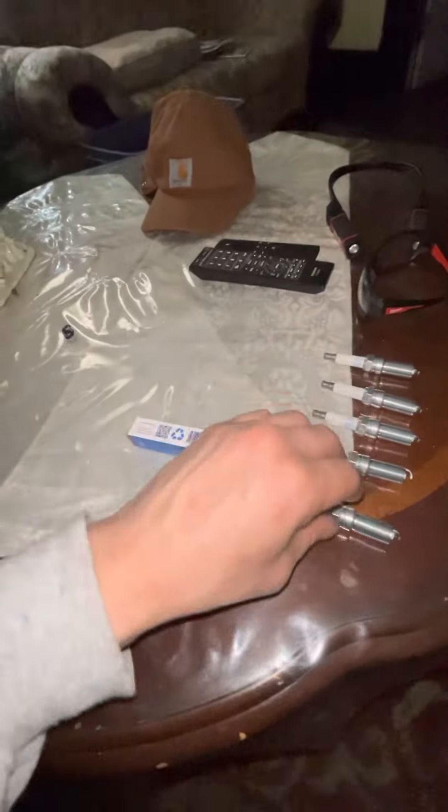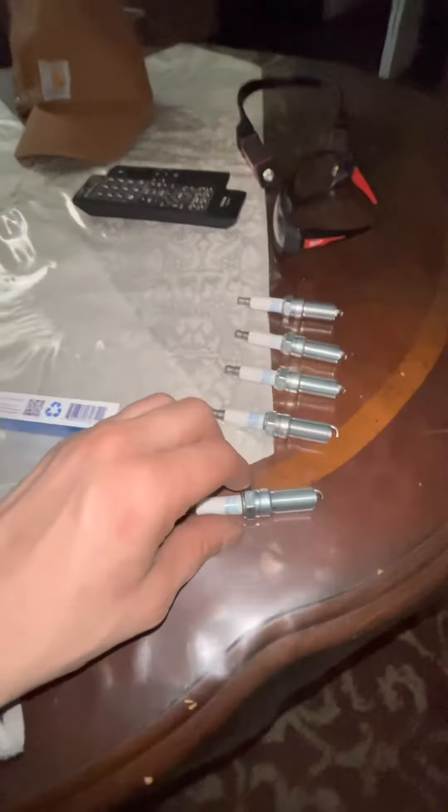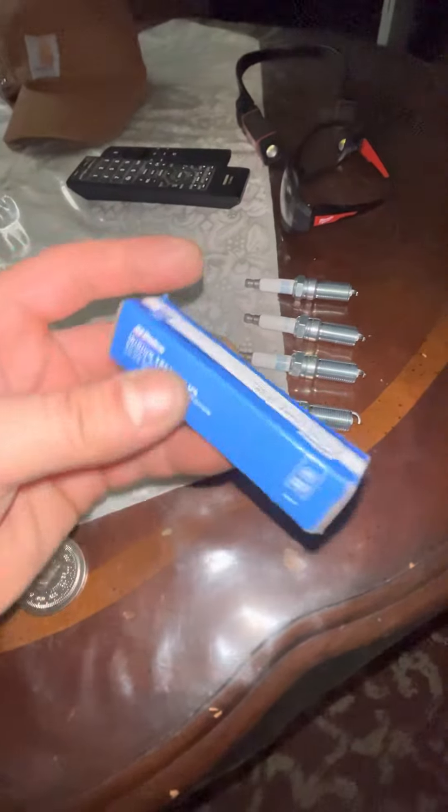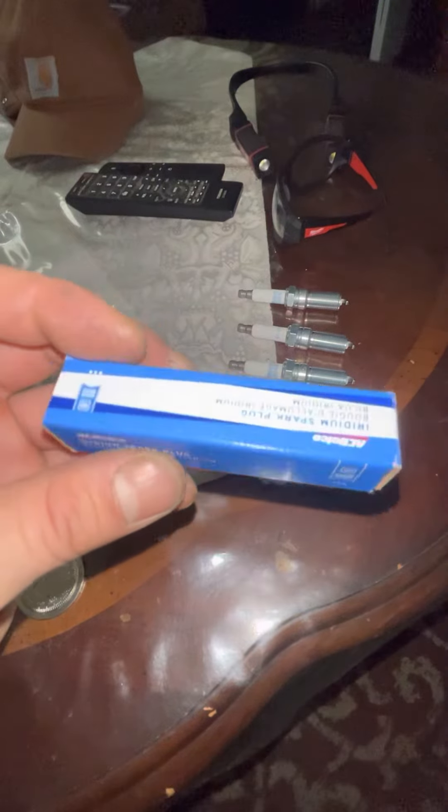I did not check the transmission. I will be topping off the coolant on the car because it is low — free of charge. I just wanted to document all five spark plugs and document that they are AC Delcos.